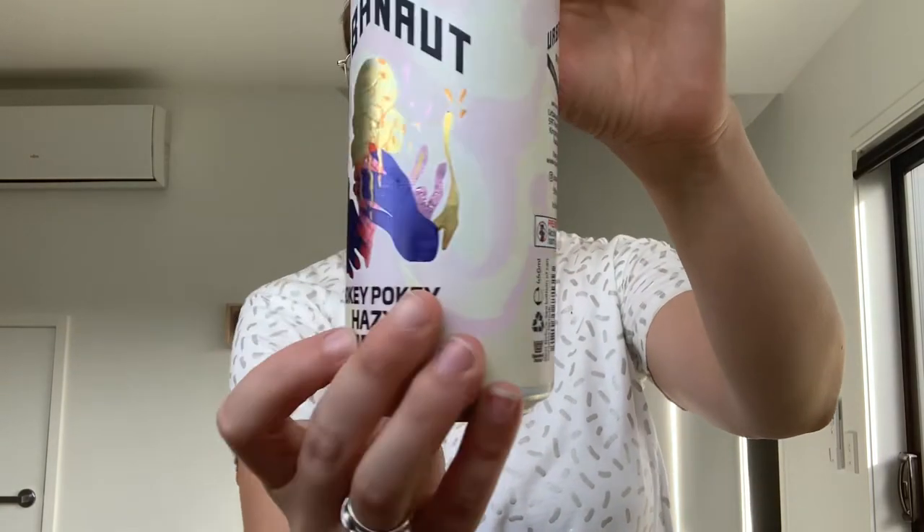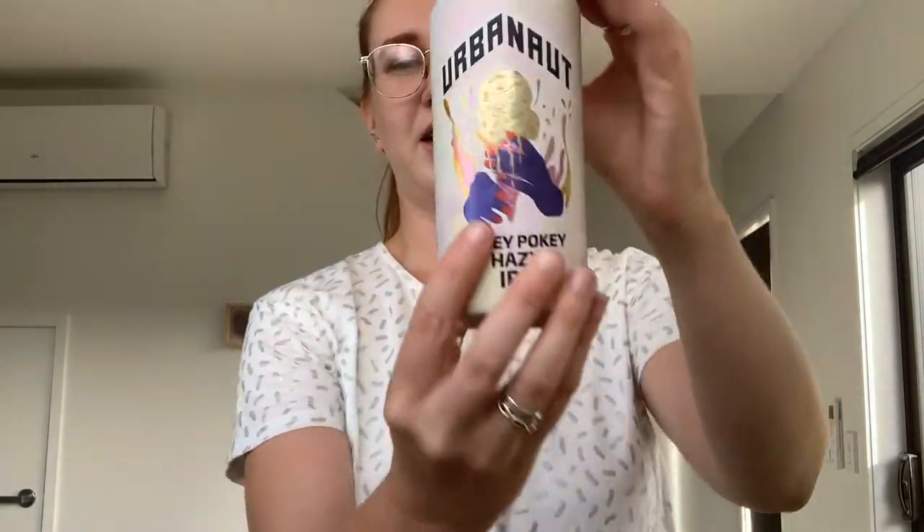This is an Indian Pale Ale and it comes in at 5.8% alcohol. So also super cute packaging. Love it.